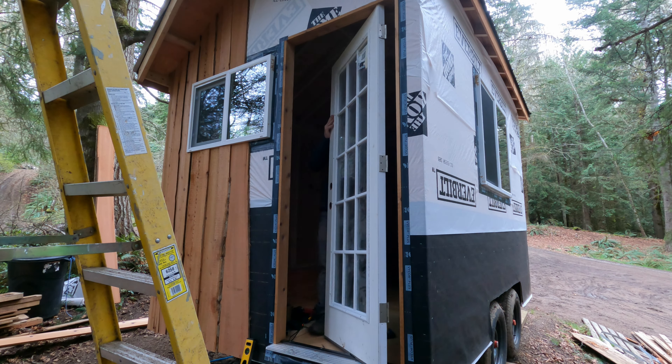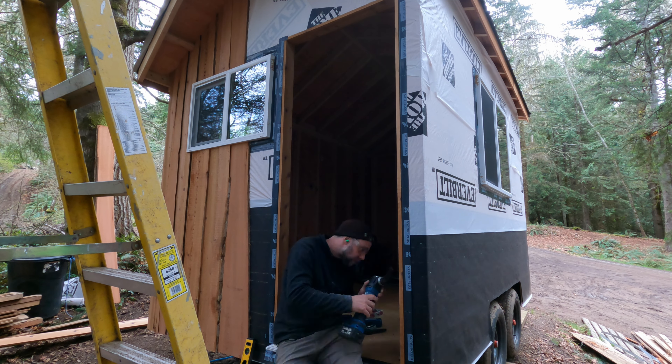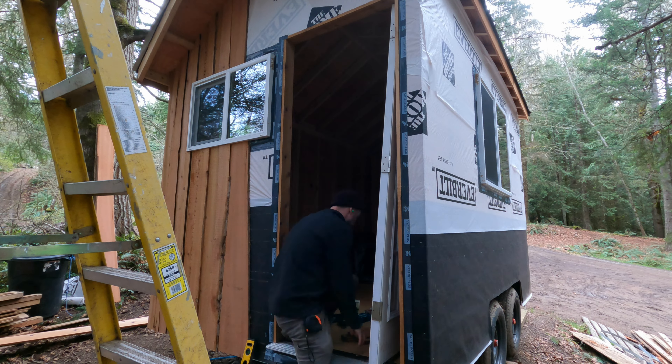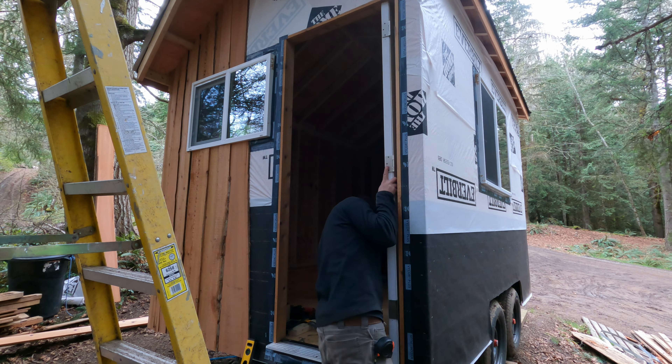I almost got a full day's focus on this cabin. I actually had to bust away for a little bit, run to town, go grab some hinges and some gasoline for the generator — that took me about an hour. But back at it, got the hinges, trying to get this door installed. We'll see how it goes.